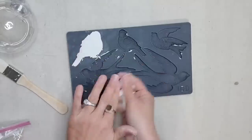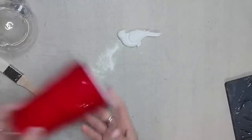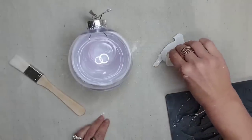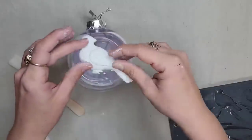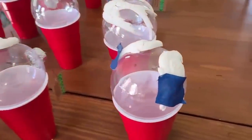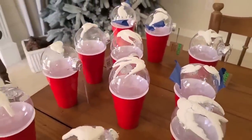I dusted the mold with some cornstarch to keep it from sticking, then took my IOD air dry clay, pushed it into the mold, removed the excess, and it easily comes right out of the mold. I found that red Solo cups were the perfect size for these ornaments. I'm going to take some Gorilla Glue and glue my molds to my ornament before the clay dries, so that my clay will form to the same curvature as my ornament. I made 15 of these using all the different birds from the molds. If I put two birds on an ornament, I just used tape to keep it in place while the glue dried and let these dry overnight.